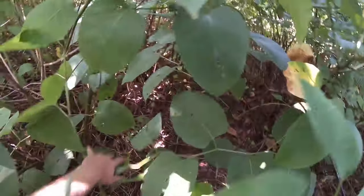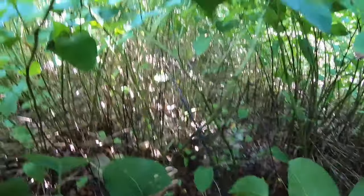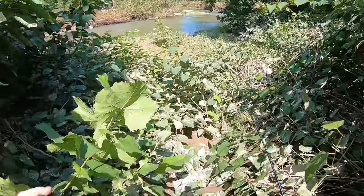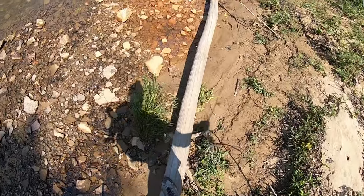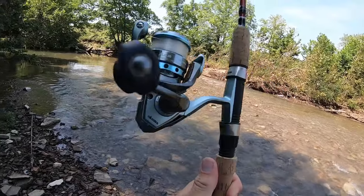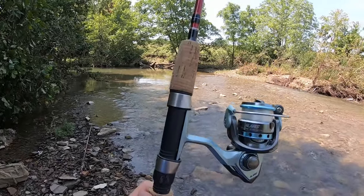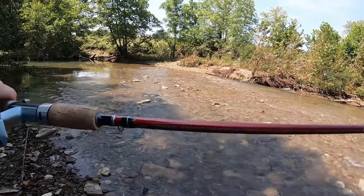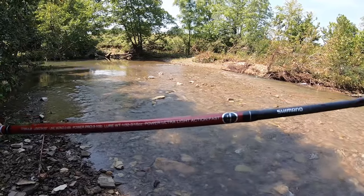Looks like I'm gonna have to go under this stuff. You know what's cool? Not getting bit by snakes. Almost there - really slick. Well, I'm going back to my roots today. I decided to leave my van's heavy-duty creek fishing combo at home in favor of a true ultralight rig. That's what I've got with me. Once I got out to the creek I realized all my extra hooks and everything that I wanted to use was still in my kayak.